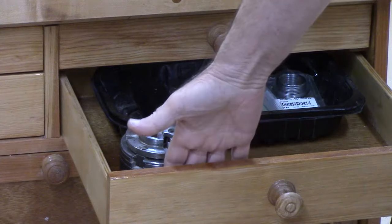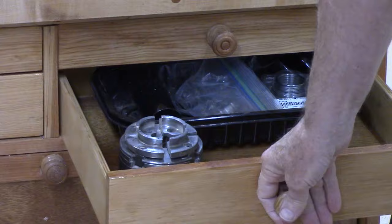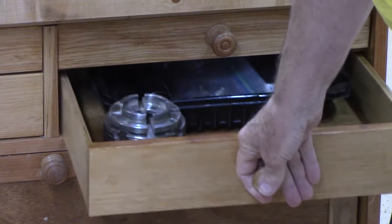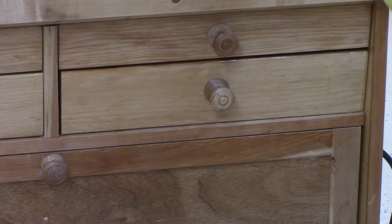I made the drawer inside about three and three-eighths of an inch — I wish I'd made it about three and three-quarters of an inch so it could hold a chuck. So I'll just have to store that chuck down here in the cabinet.